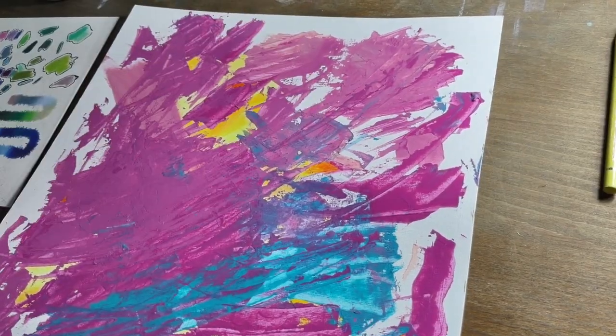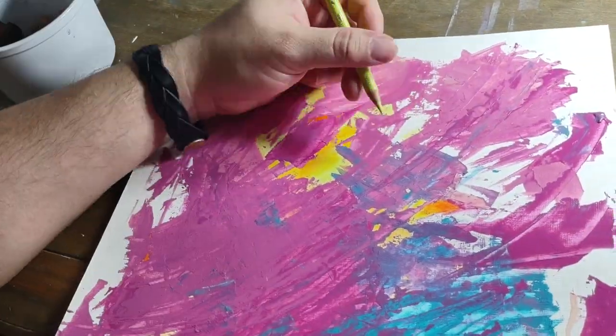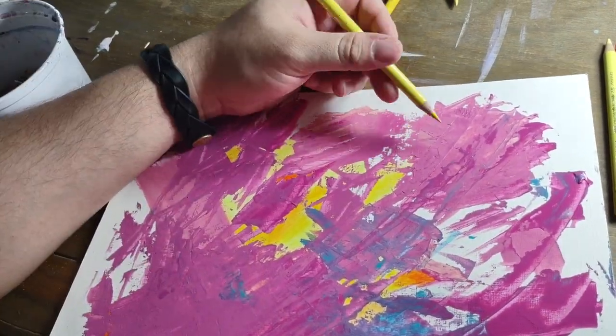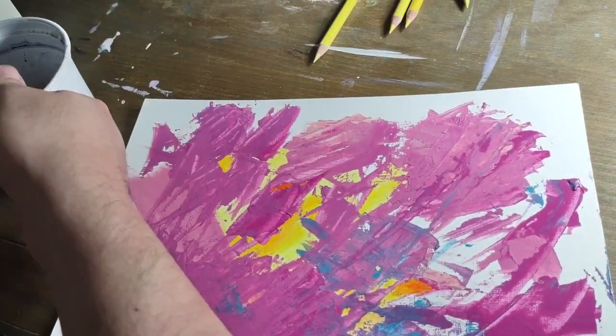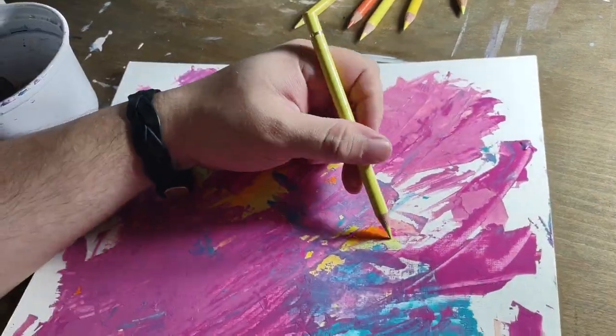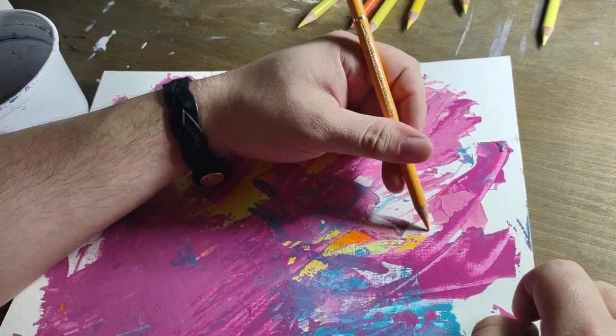Then this next piece — actually, it was not a piece at all. It was me prepping for a different piece. I was using acrylic to try to get a reference.